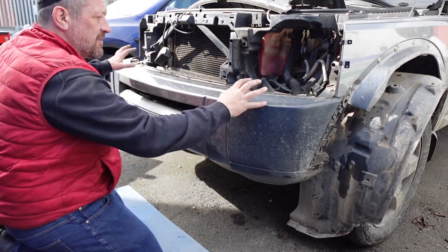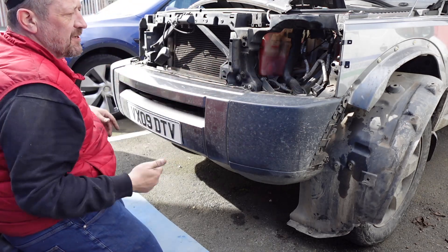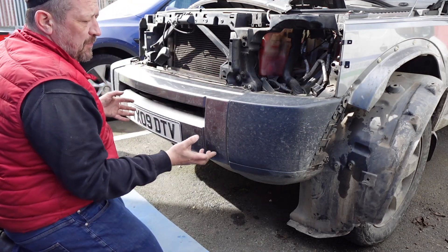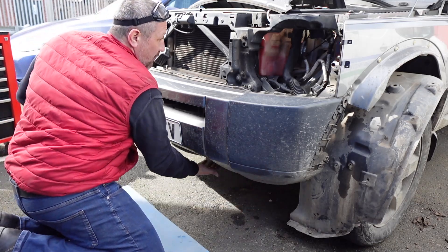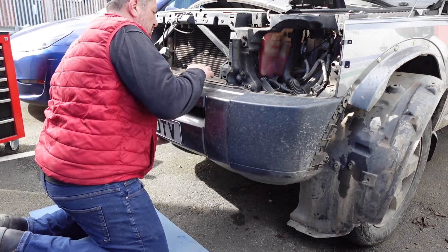I think we're pretty much ready to get the bumper off now. It's clipped in - there were a couple of 8mm bolts at the top that just go into that plastic frame at the crash bar mount, and then we've got some bolts underneath here, one of which I had to grind off unfortunately because it had seized, but I think we should be good.